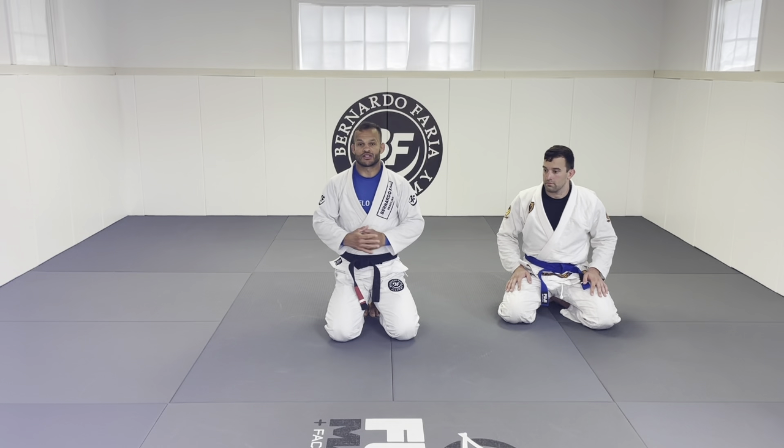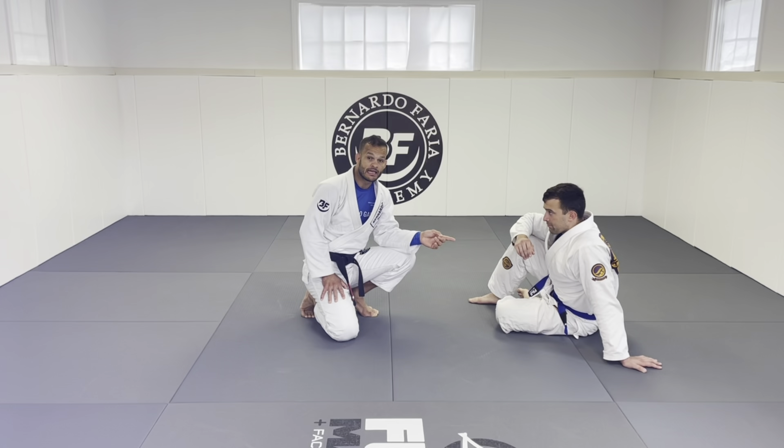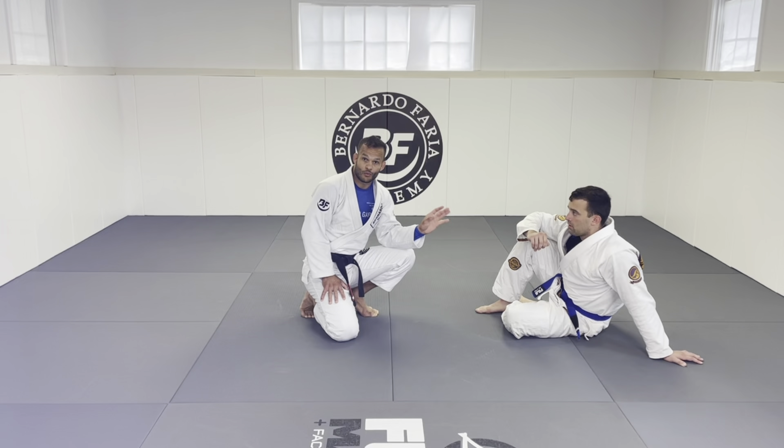Okay, so we're gonna start right here. Let's understand a little bit of how to deal with the X-guard. Let's understand first what the person needs to do — what they need to approach and get the sweep, execute the sweep, or take my back. It doesn't matter whatever he has — I have to keep eyes on it. Number one priority that he has is to keep your feet connected, control my knee, and extend me out.